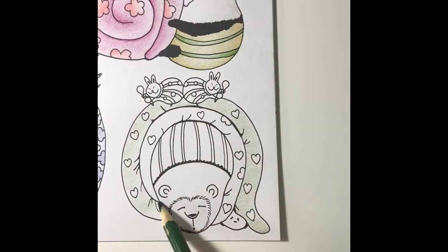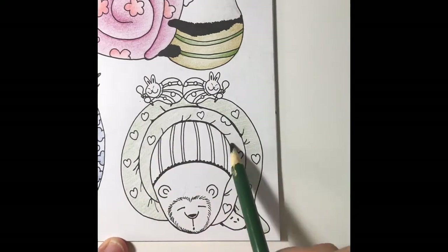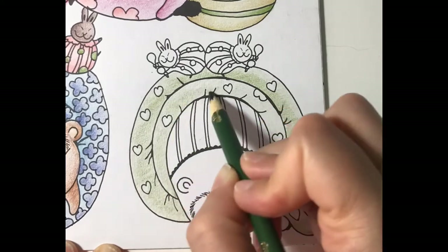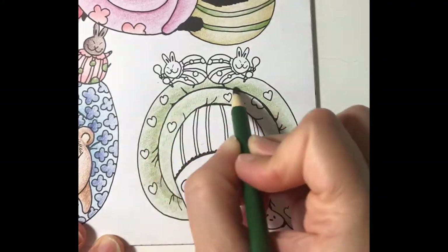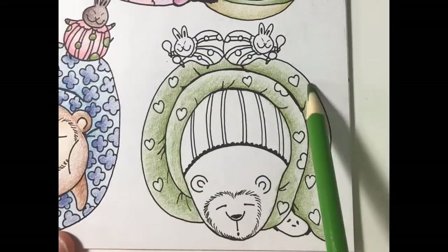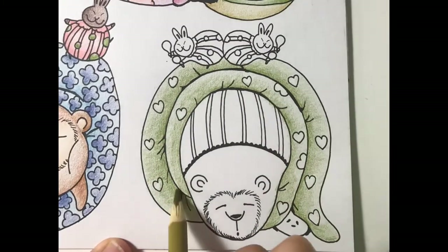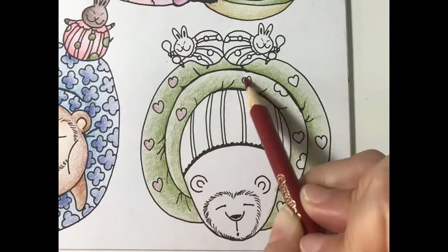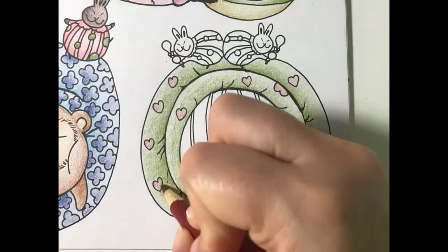I'm coloring the sleeping bag with a light layer of olive. Then I'll add some shading. Next I'll add layers of jade green to the highlight and bronze yellow to the shadows. Then I'll color the hearts with a light layer of mahogany and add some shading.